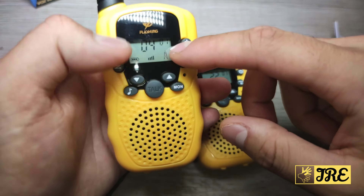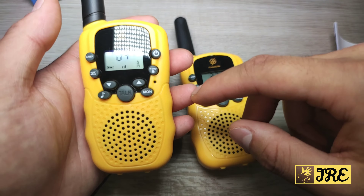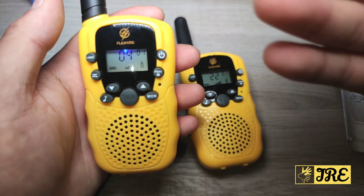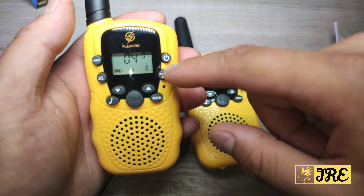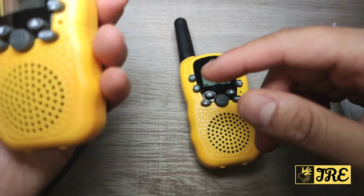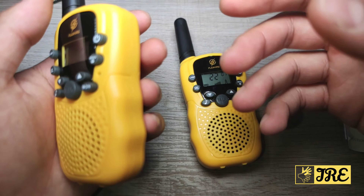It also has a backlit display — it's a small light that shows the amount of battery life remaining and the signal strength as well. It's very lightweight and portable, easy to use, and it's a very fun walkie-talkie toy.